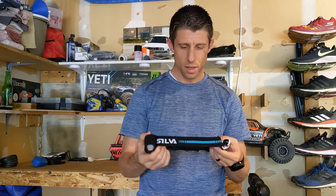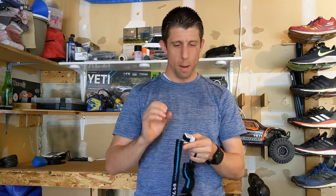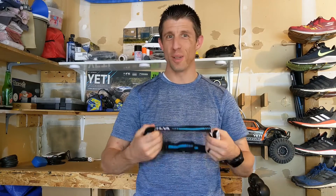All in all, I really like this headlamp. It is lightweight, it's compact, it's got the rechargeable battery that lasts a long time. It's bright, which I like, but not bulky. And I'm really looking forward to continuing to use this on my trail runs and early morning runs.